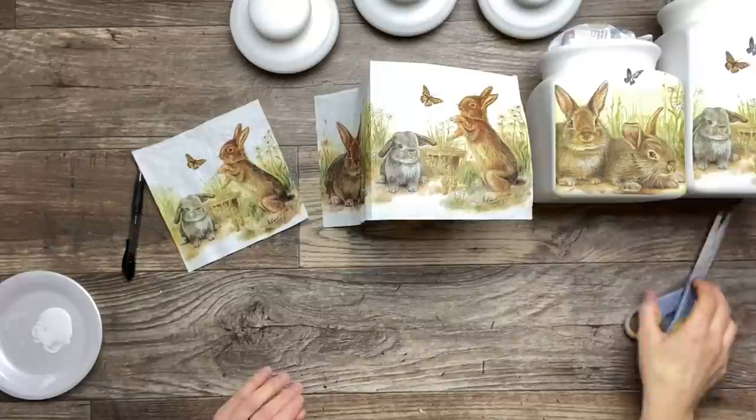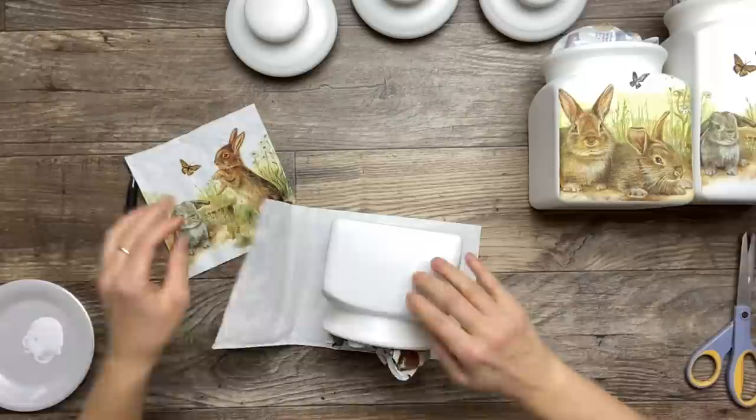For this last jar, I'm going to cut the tall brown bunny because he's just too tall, and then I'm going to add some pieces to match the rest of the napkin.